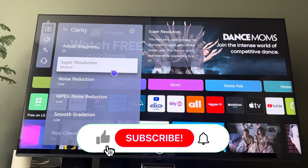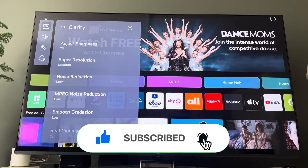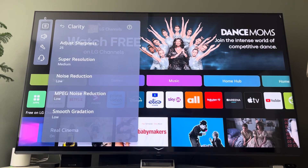If this video helped you, make sure to subscribe to my channel — it really helps me out. Thanks for watching and make sure to have a great rest of your day.